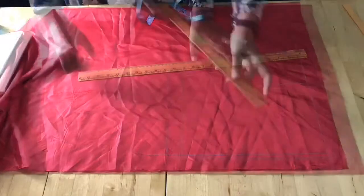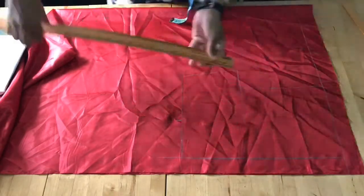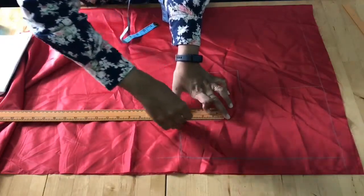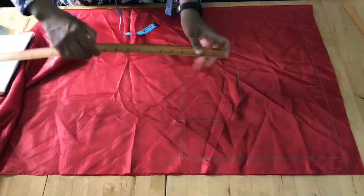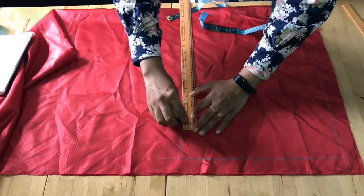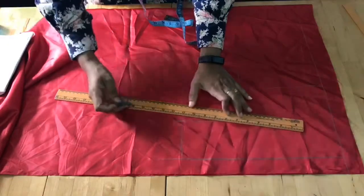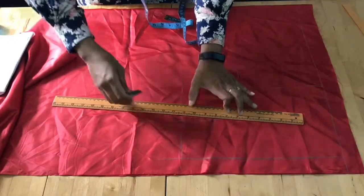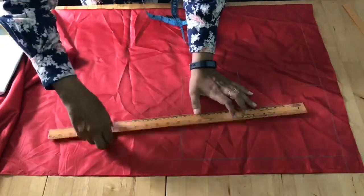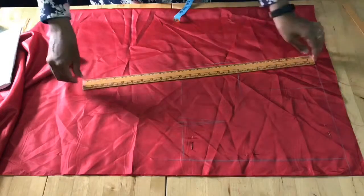From the center, go 4 inches in and draw the dart line — 3 inches high and 1 inch wide. Get that 1 inch line and connect the 3 lines together for the dart. Now I'm going to give extra seam allowance to the side and also at the bottom.